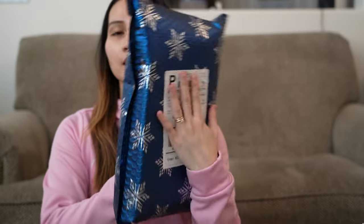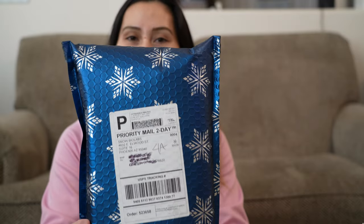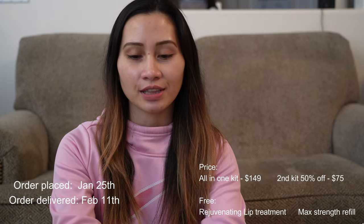All right you guys, so here it is. First impression: I super love the packaging of this one. It is color blue with snowflakes on here. As you can see, it is packaged really nicely and I super love it — I want to keep this. It feels so nice. I placed my order on January 25th and it took about two weeks for my order to get here. I'll put the details and also the price on the screen.